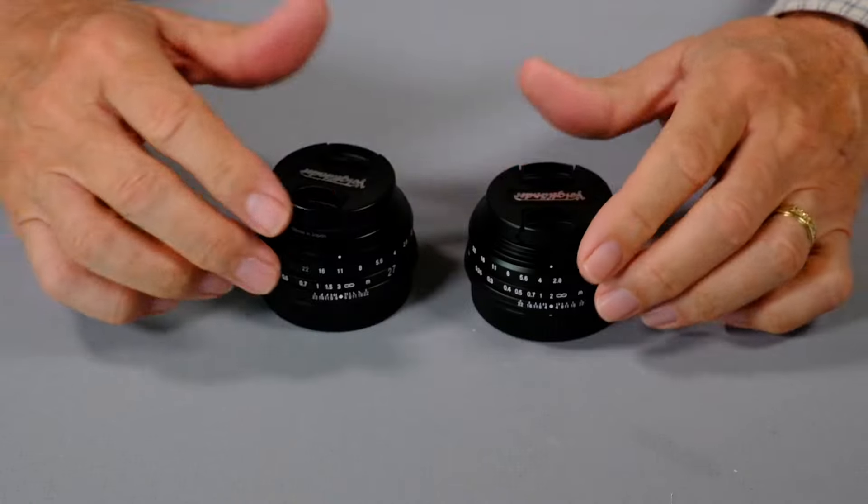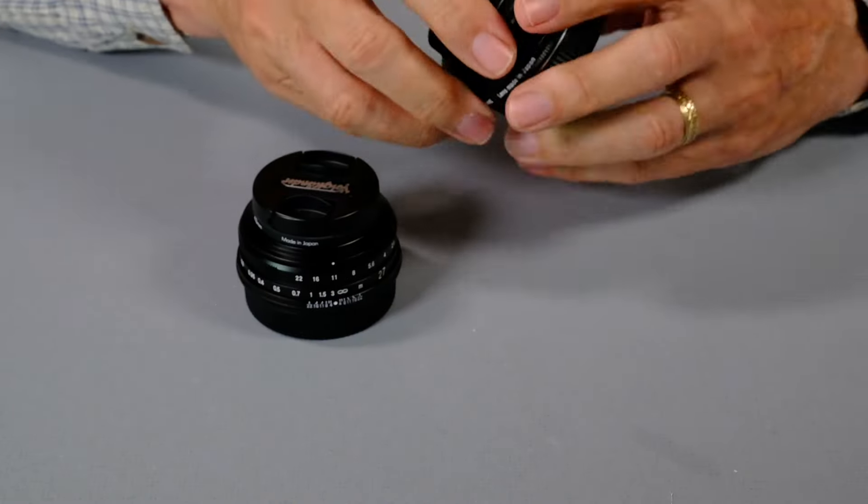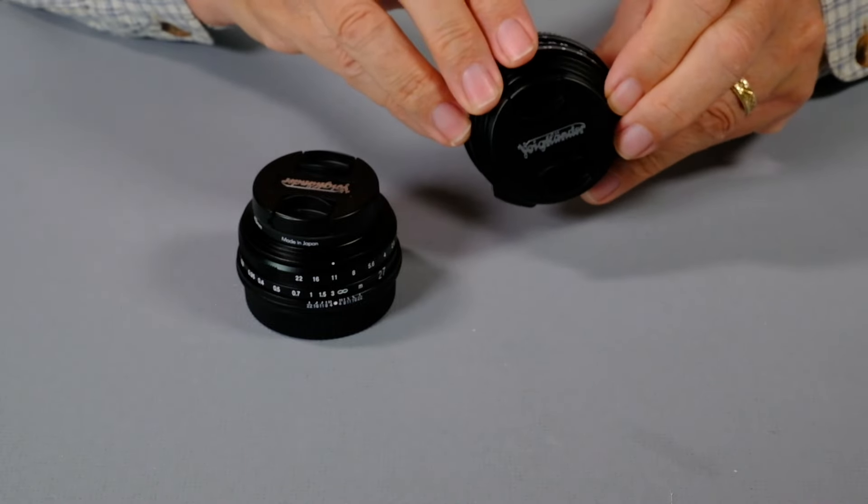They both take the same size filter, which is 43mm, and they both have the tab for focusing — there's the tab — which is very handy.